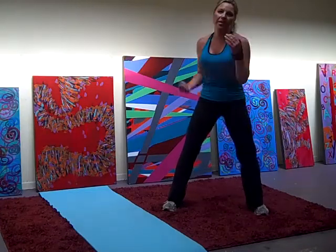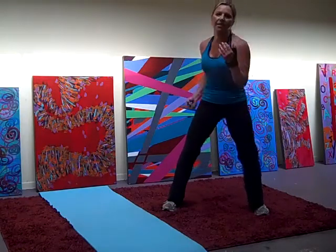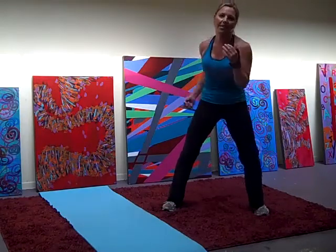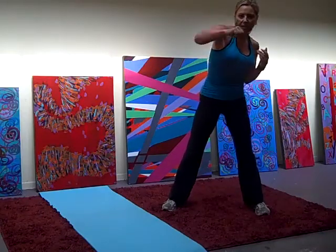1, 2, 3, 4, 5, 6, 7, 8, 9, 10, 12, 13, 15, 16, 17, 19, 20. Other side.